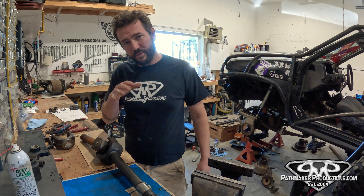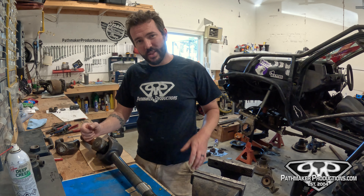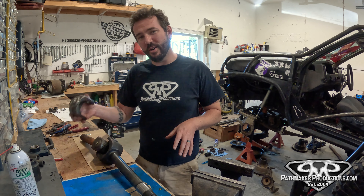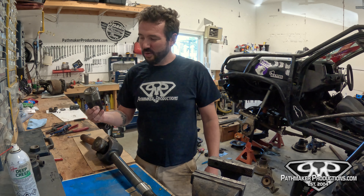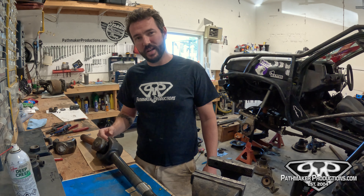The reason I wanted to film this video was when I was taking apart this one, I was looking on YouTube and there was not a single video I could easily find about taking U-joints apart. There was a nice video from Yukon about installing U-joints on brand new shiny stuff, but when you snap a shaft, you've got to take the existing U-joint apart before you can put a new one in.